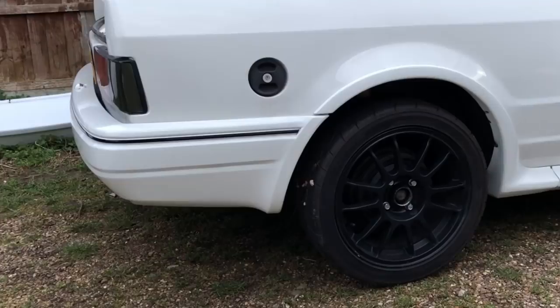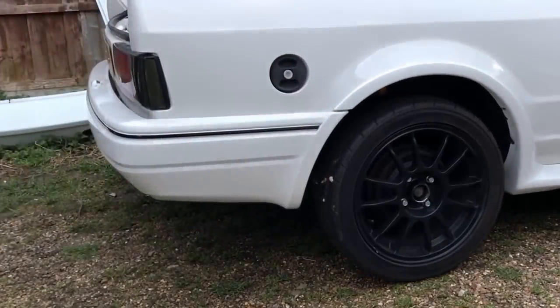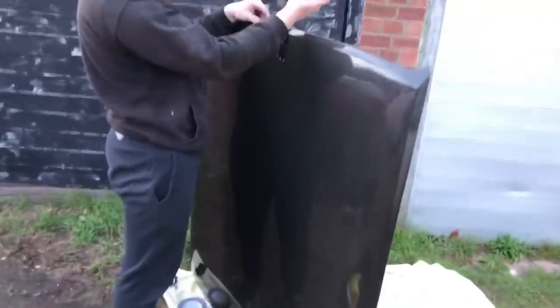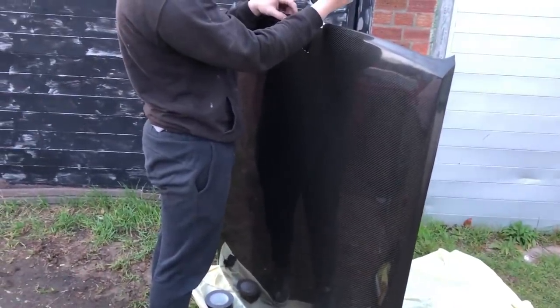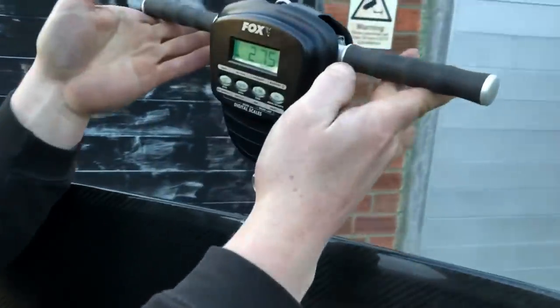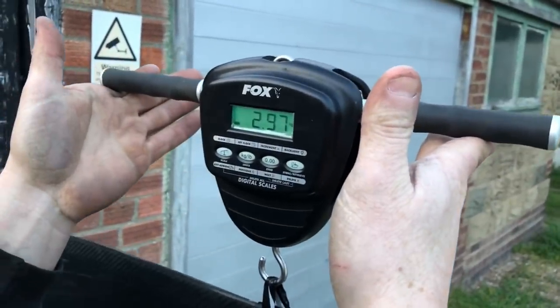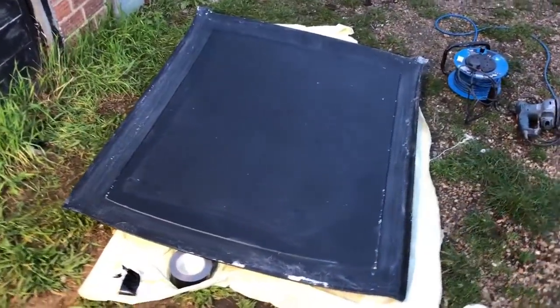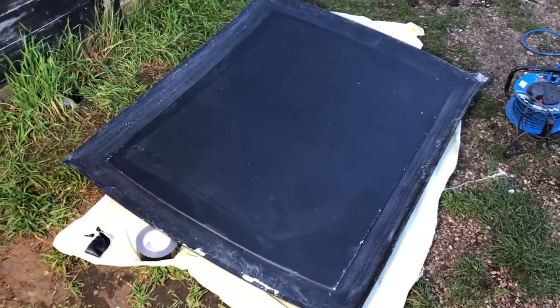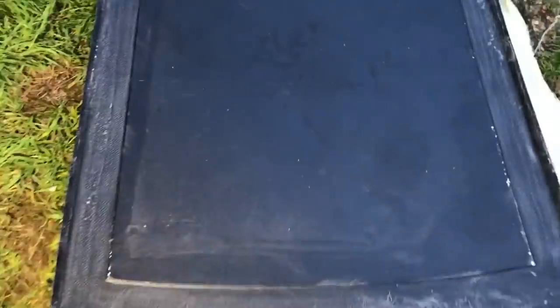Let's weigh the carbon roof to confirm the saving. The old setup was about 19 kilos all in. This is the carbon roof with the honeycomb structure in it — lovely and strong. It comes in at 2.96 kilos, so let's call it 3 kilos. It's so light it's almost flying in the wind. So this is the roof going on the car — 100% full carbon fibre, no fibreglass.